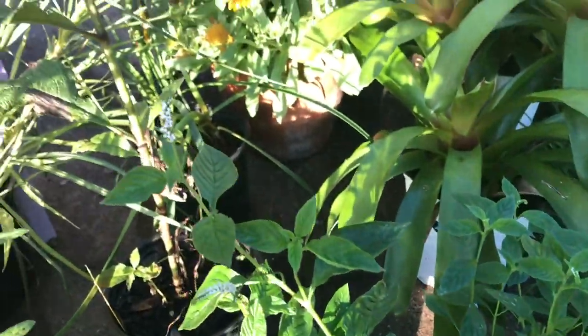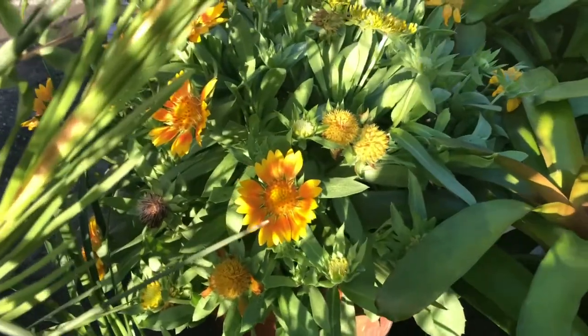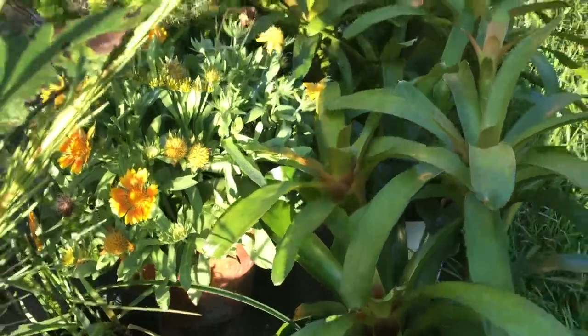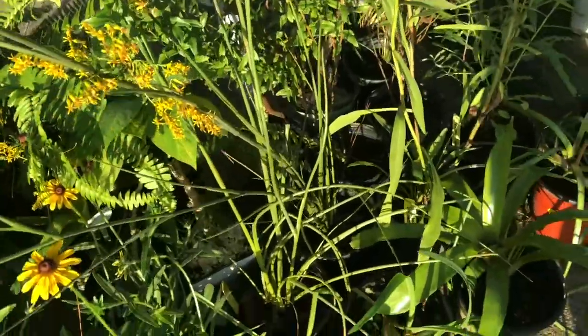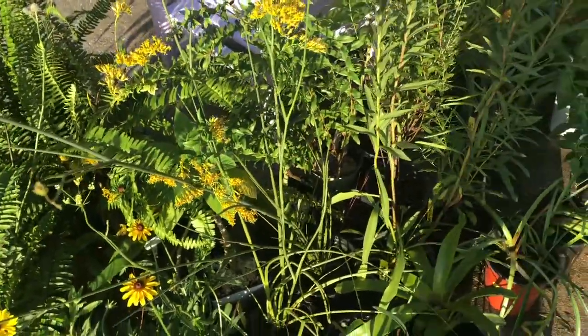Bees and butterflies — that's what all these plants are all about. And back there I've got that yellow flower — that is some blanket flower. These all seed really well. I'm really anxious to get these in the garden so we'll get a nice smorgasbord for these bees and butterflies.